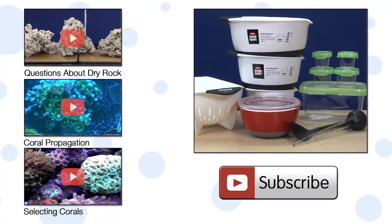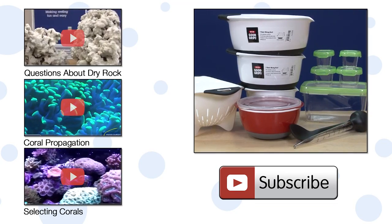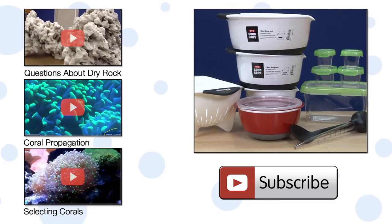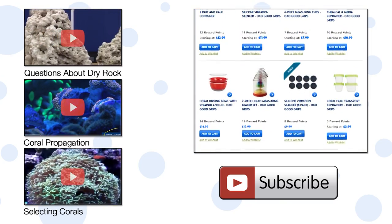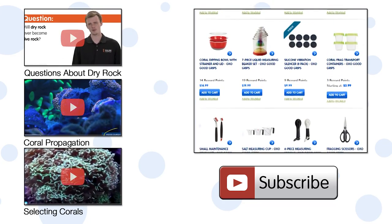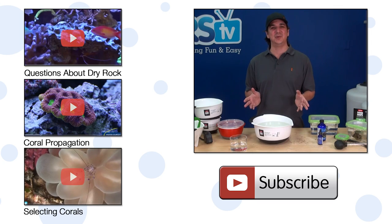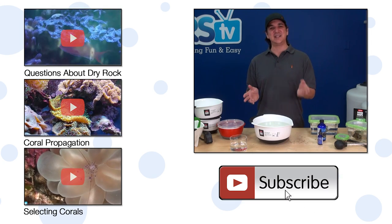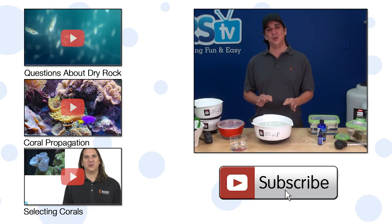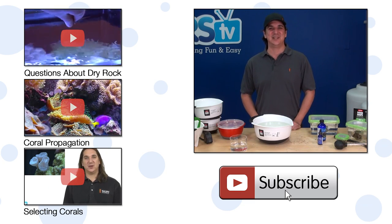On a side note, these OXO basters, bowls, strainers, and lock-top containers we use for coral transport can all be found at most kitchen supply stores. We also have them on our site — just do a quick search for OXO. If you have any questions about dipping your corals or want to share your experience with other reefers, check out the comments below. If you haven't already, hit that subscribe button because we release two new reefing videos every week. See you next week with another episode of BRStv.